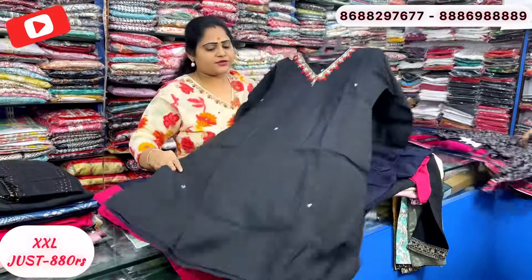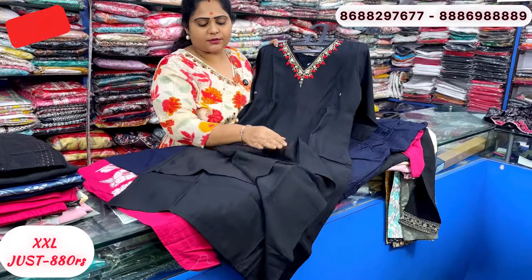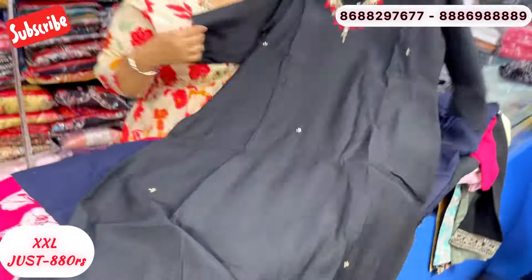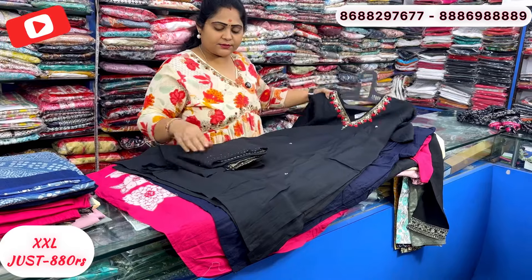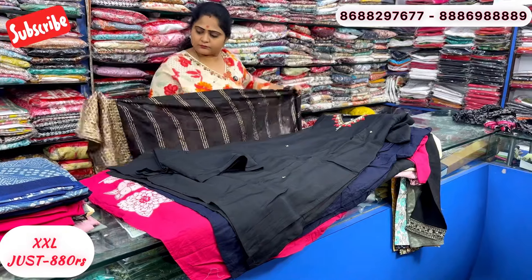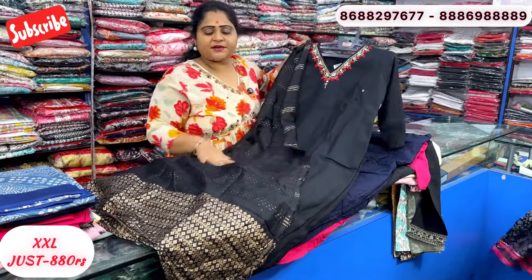This is just 880 rupees. This is a premium silk combination with lining. It has French knot work on the work part. Just 880 rupees. Comes with straight pant and weaving detail.